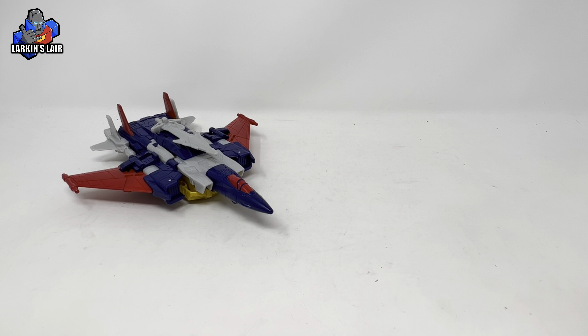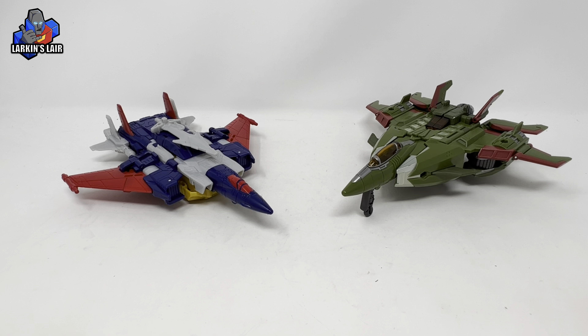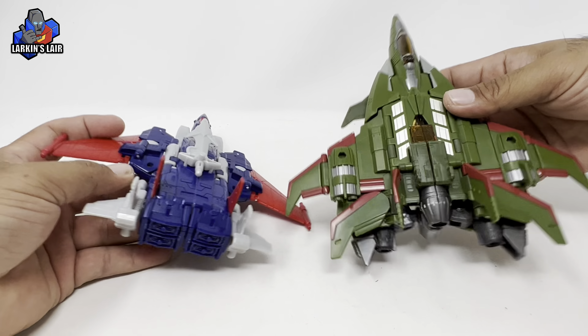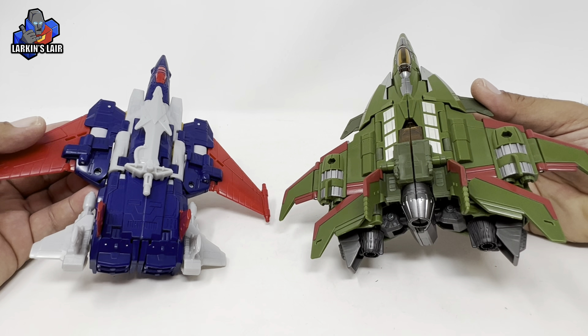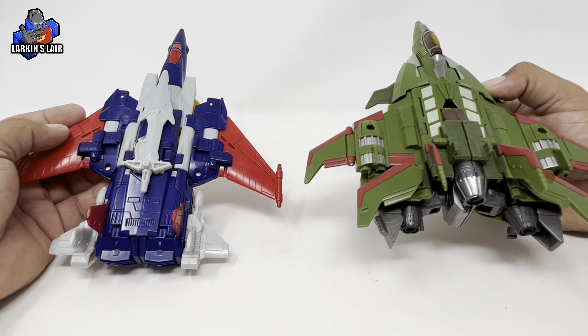For some size comparisons in vehicle mode, here is Metalhawk next to Kingdom Cyclonus, Legacy Needlenose, and Legacy Skyquake. Looking at these two, the vehicle modes are roughly the same size. But Skyquake is a leader class figure, and when it transforms into robot mode it becomes a lot taller.